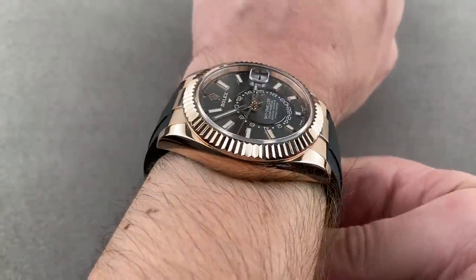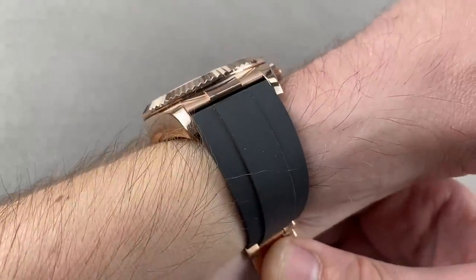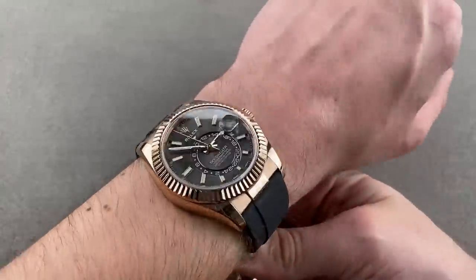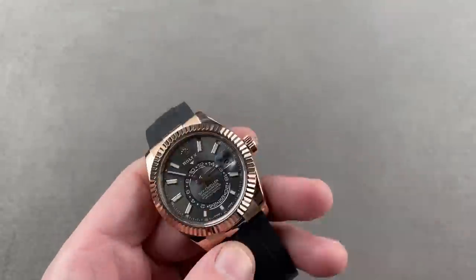On the wrist it wears well. Even though my wrist is small, the fact that there are no longer solid end links means this watch wears even better than in its original variant. We'll zoom out a little bit so you can get a better sense of it in proportion. It's a great looking watch and a very clever thing, as you can set it using a combination of the bezel and the crown.